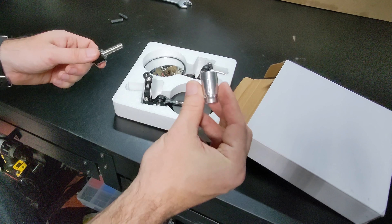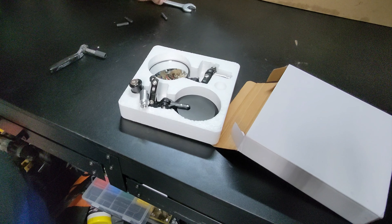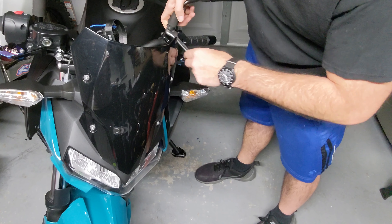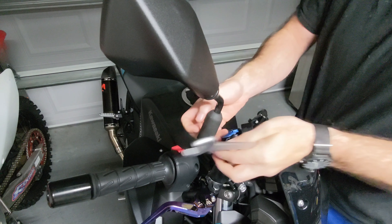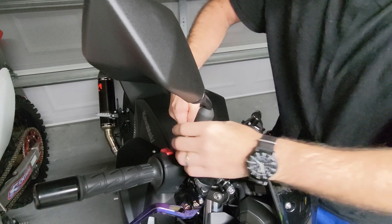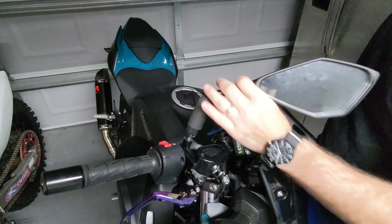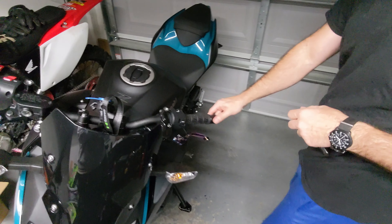This part you won't need because our bar ends are threaded. Start by removing the old stock mirrors with a 17-millimeter wrench. Then we're going to remove the bar-end weights.